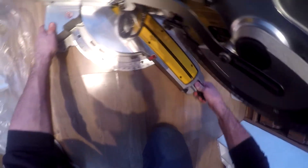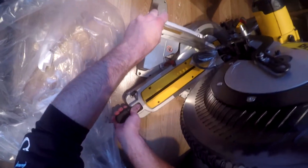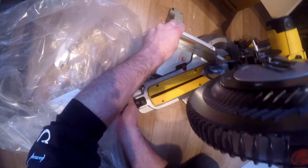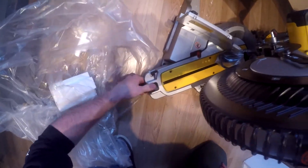You have your 60 degree, go to 0, 45, 50. The 50 doesn't lock so you have to clamp down to lock it, which is quite nice.